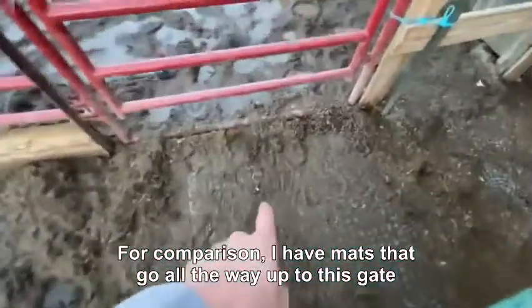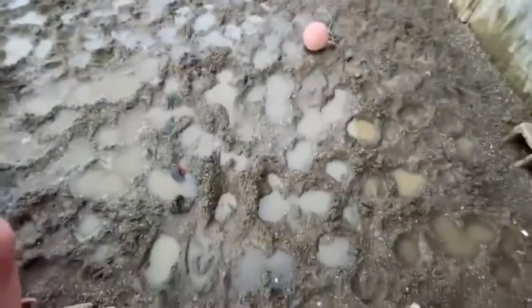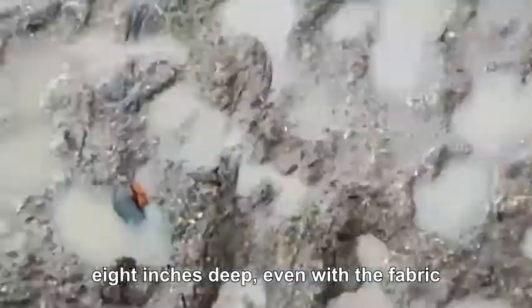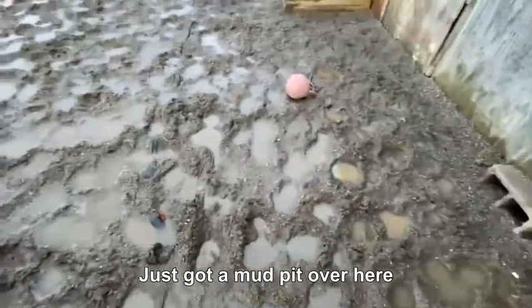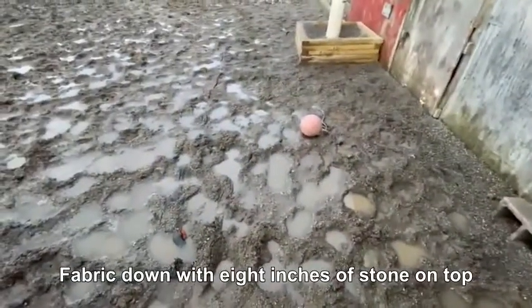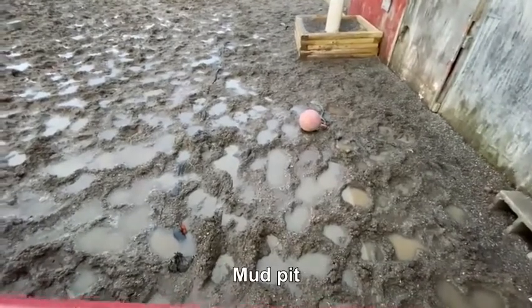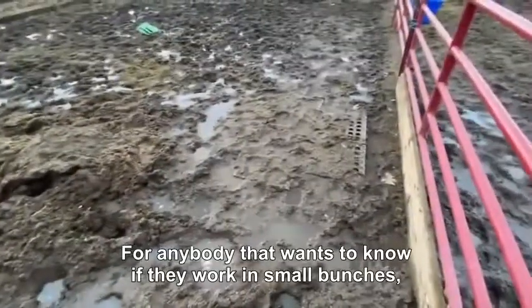On the other side of this gate, since I had a ton of stone, I decided to put down fabric and round stone eight inches deep. Even with the fabric it did nothing — just got a mud pit over here. Mud mat with fabric down and eight inches of stone on top: can't clean it, mud pit, ruts. With the mud slabs I can clean it, it's nice and level, and I can use a wheelbarrow.